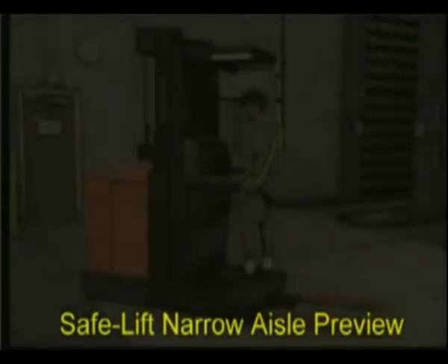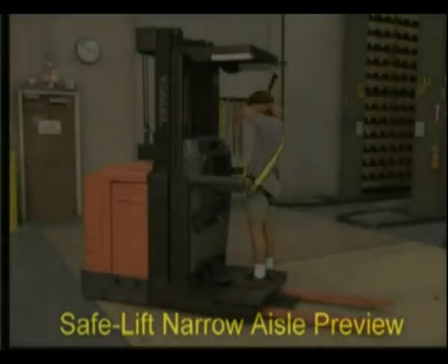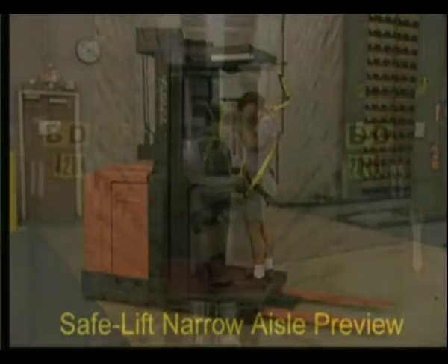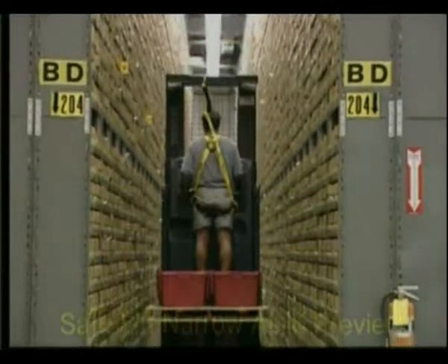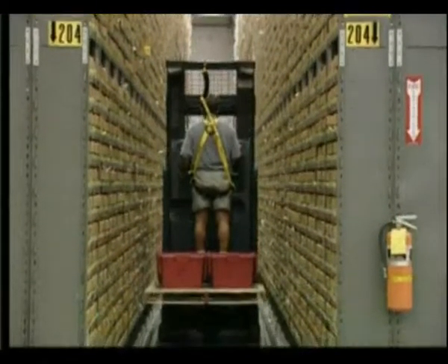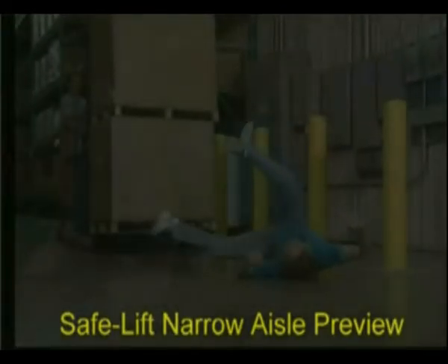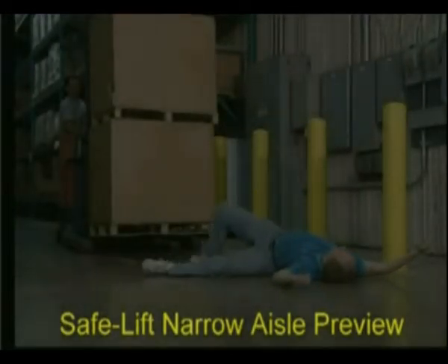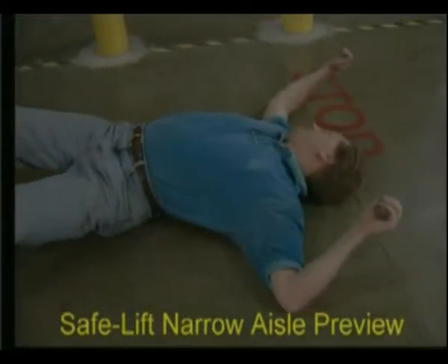Order pickers have a few extra safety rules: always wear an approved safety harness every time you get on the truck, and never use the truck to load or unload racks, as this is not what they were designed for. In one incident, a worker walked out into the aisle as a truck drove by. As a result, the worker suffered a broken leg and mild concussion.